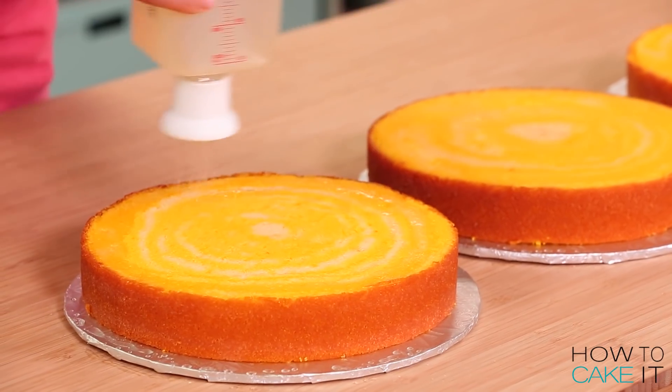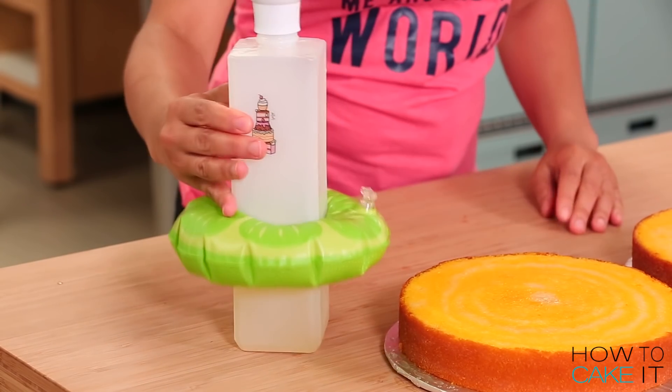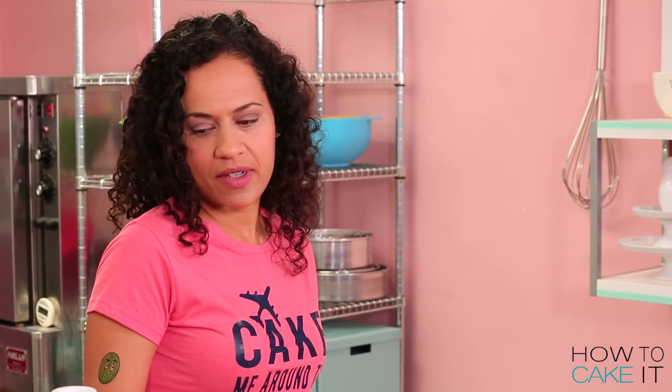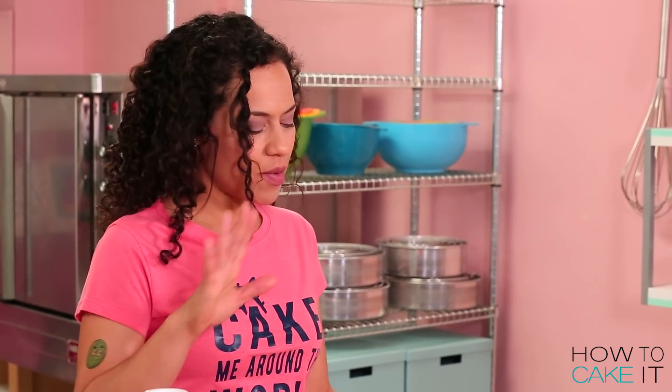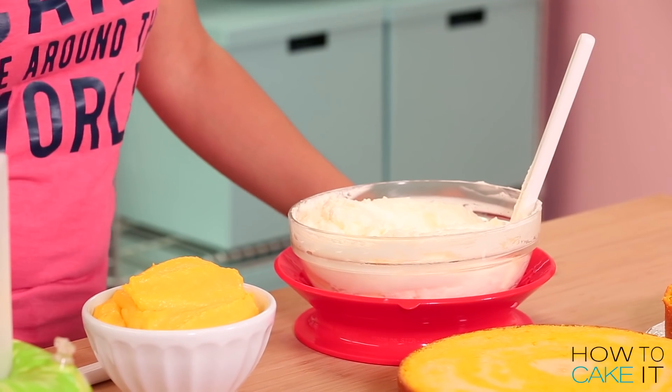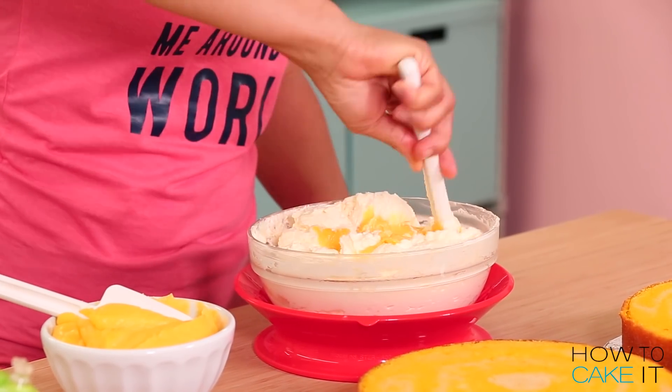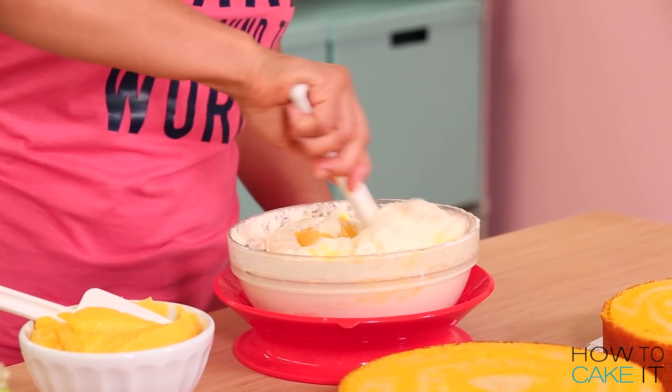Let's get the lemon syrup onto these three layers of cake. Sir Squeeze will barely get out of the pool for me — he just dried off but he's gonna join us for a little bit. I'm getting ready to prepare my fillings. I have some Italian meringue buttercream and some lemon curd, and I'm just gonna add the lemon curd to taste to make a lemony buttercream.